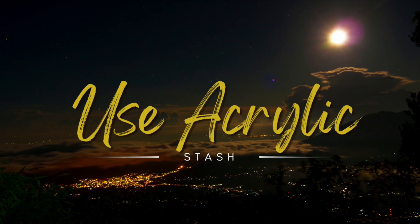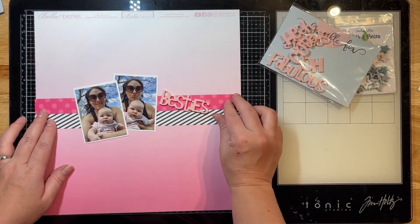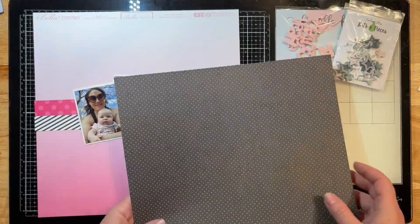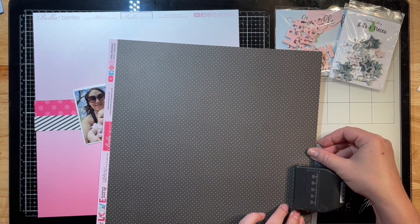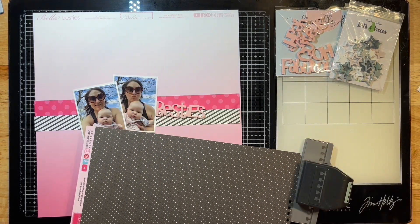Hey everyone, it's Jessica and I'm back with another layout using acrylic stash today with a few of my scrappy friends, who are listed below. Today I'm using some Bella Boulevard supplies and I am pulling out some acrylic bits by Pear Tree Cut Files, but also this one that has been in my stash for a long time from Bramble Fox.